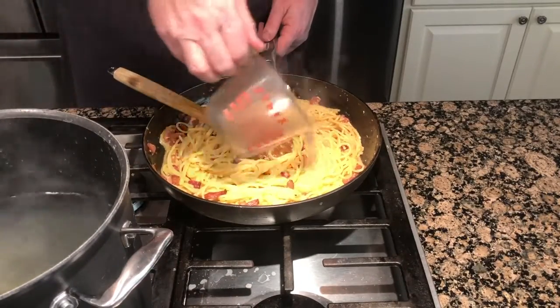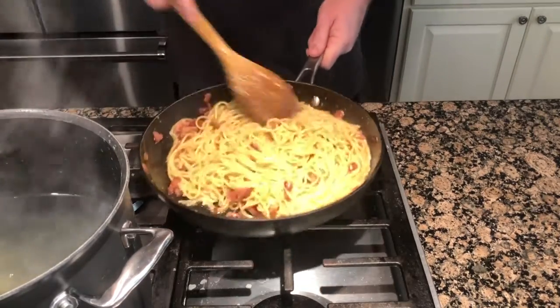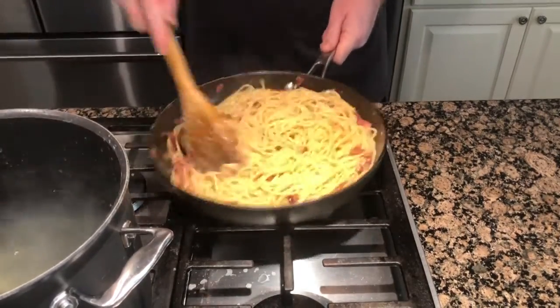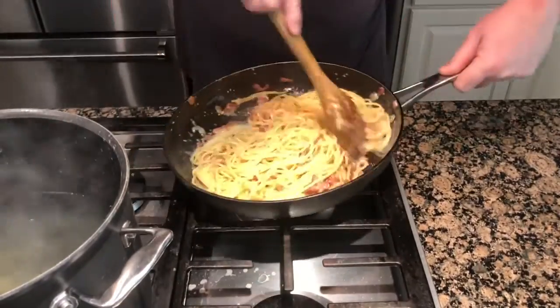Now add about a third cup of pasta water to start. This will cook the eggs more and also make a creamy sauce. Add more pasta water if needed. Keep stirring it around because you do not want pasta and scrambled eggs.